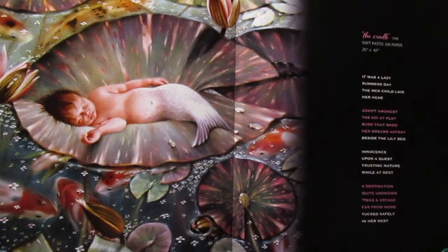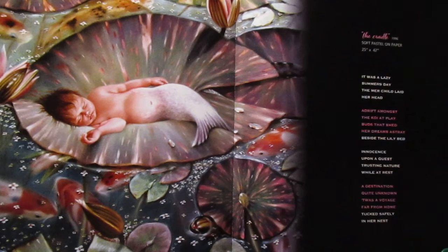Well, here we are again — thanks for coming back. Here we are with my book, Sheila Wolk: Without Fantasy There Is No Dream. We're on pages 74 and 75, and here's a sweet little painting I did back in 1996 called 'The Cradle.' She's 25 by 42 inches, and all the work I do is with soft pastels on paper — it's like working with dust.